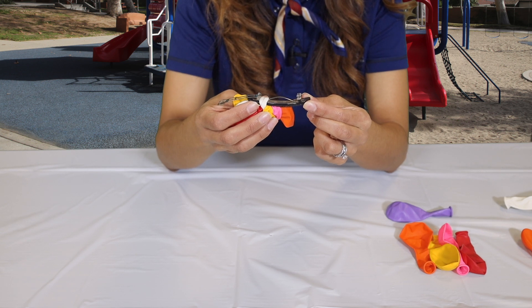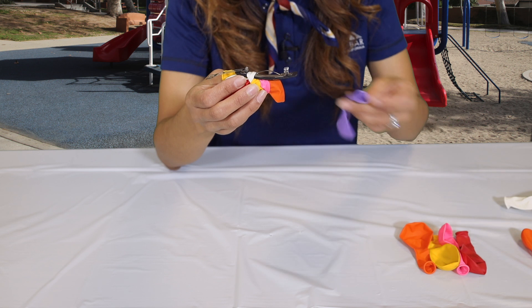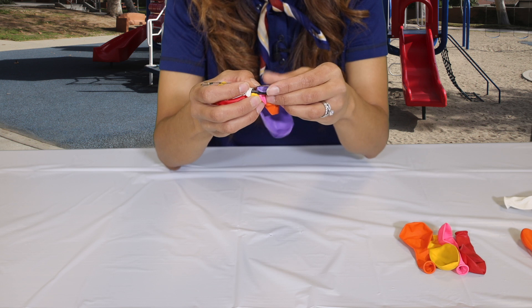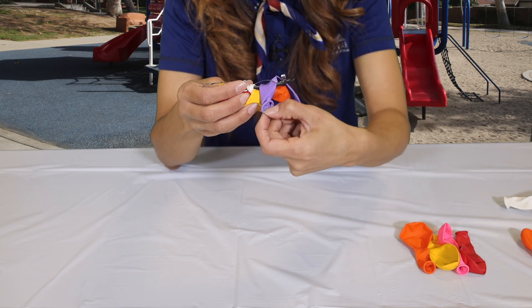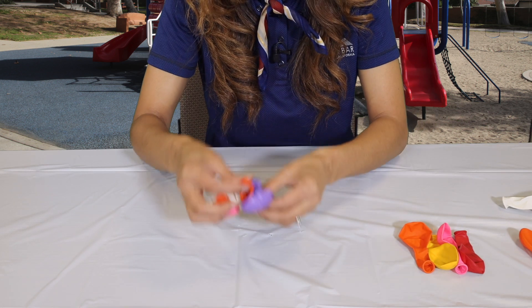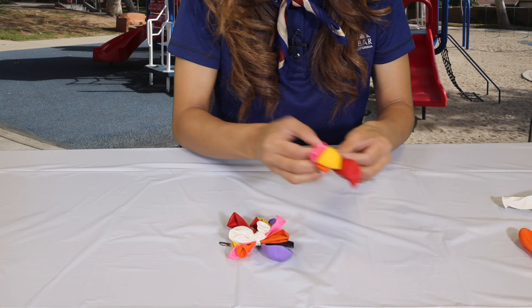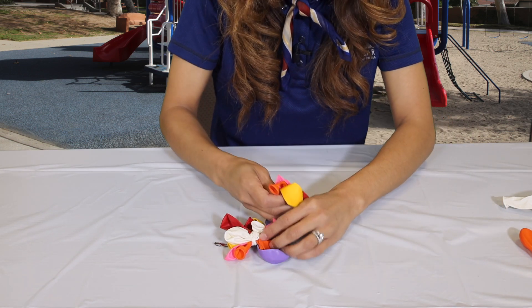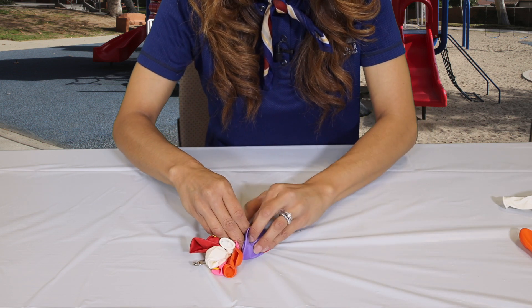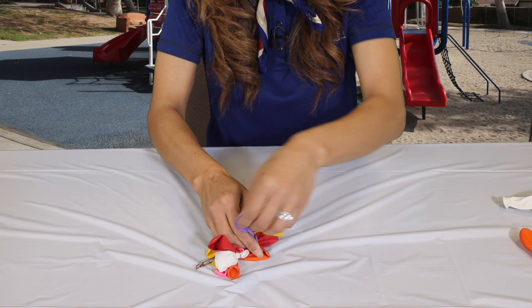For the second set of balloons, I am going to take the fifth balloon that is used to tie and put it under this little arch that the barrette has. Pull it through, flip it around, and then gather the rest of our four balloons to tie at the top. Now we're going to tie with this purple balloon.